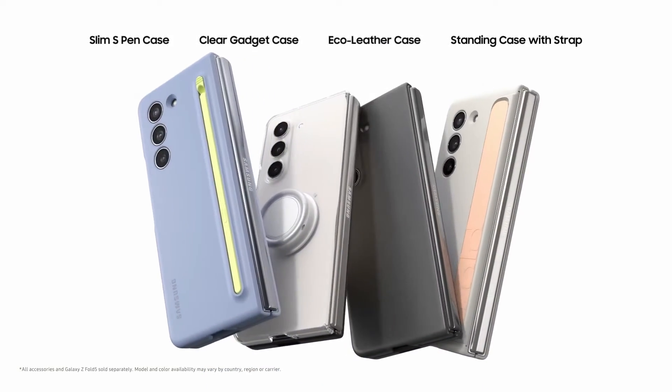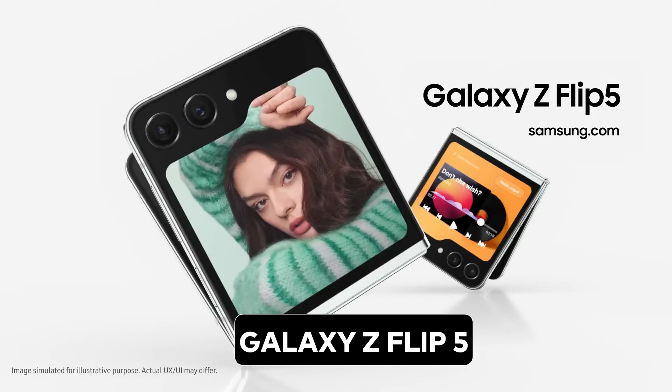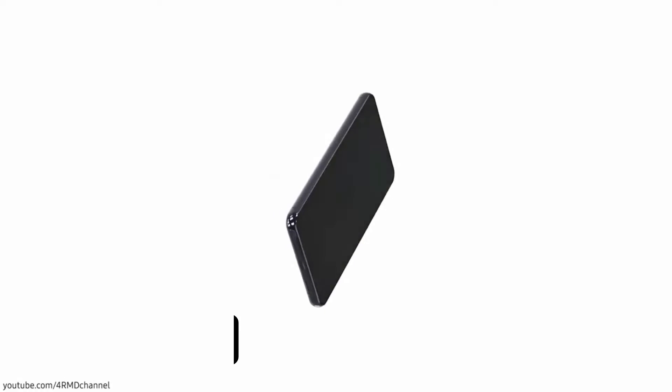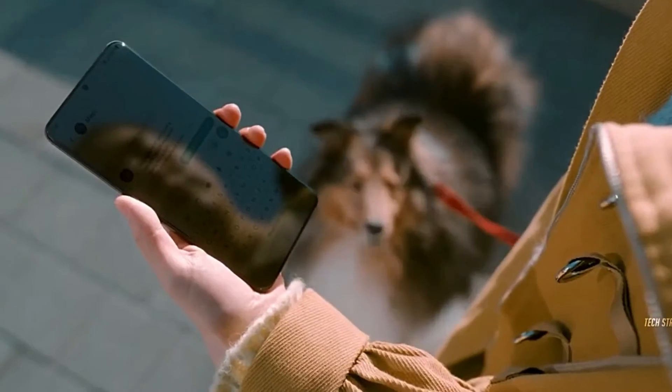Design Revamp: Recently, Samsung impressed us with the Galaxy Z Fold 5 and Galaxy Z Flip 5, but the real buzz is about what's in store for the Galaxy Unpacked event next year. Leaks from the reliable tipster Ice Universe suggest that the Galaxy S24 and Galaxy S24 Plus are set to sport a fresh new look featuring completely flat sides, much like iPhones.